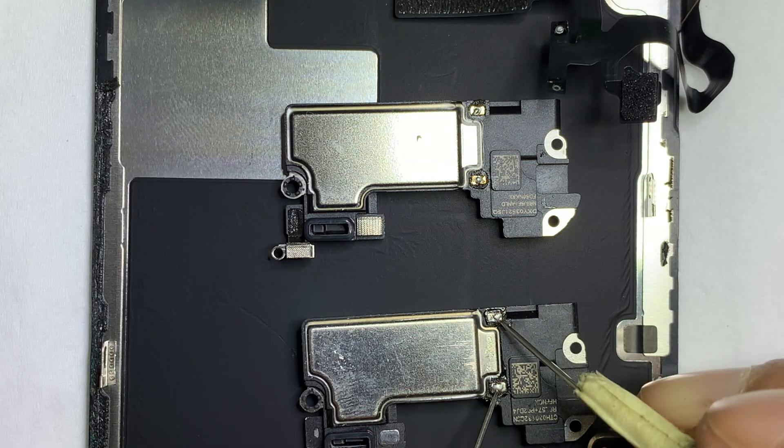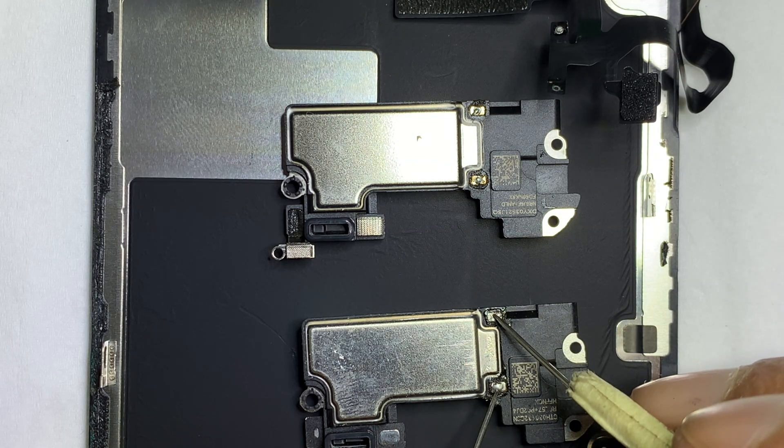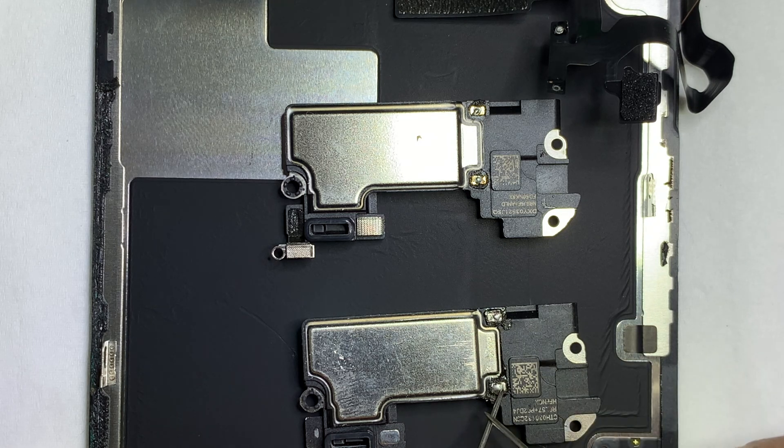Let's check with the multimeter — the continuity does not show, which means the ear speaker is damaged.